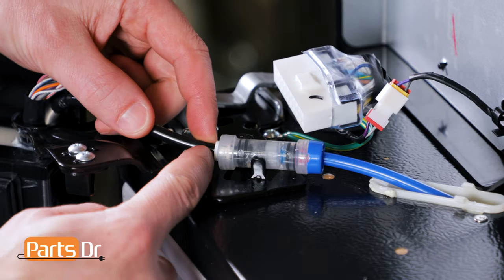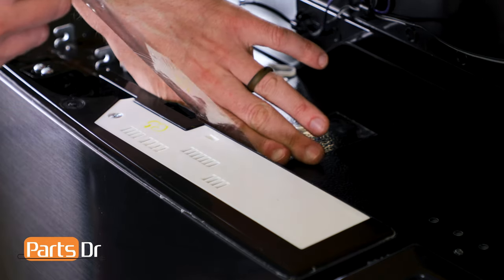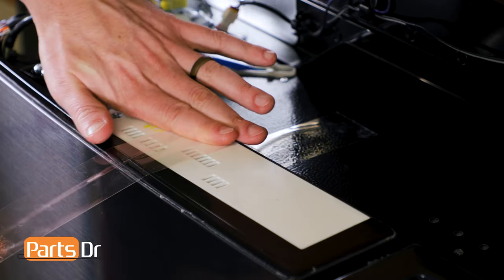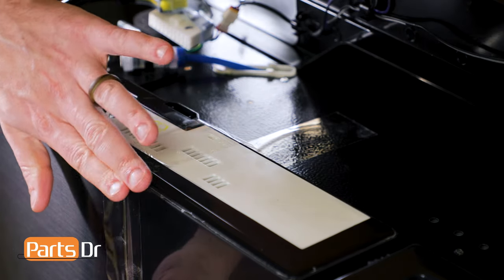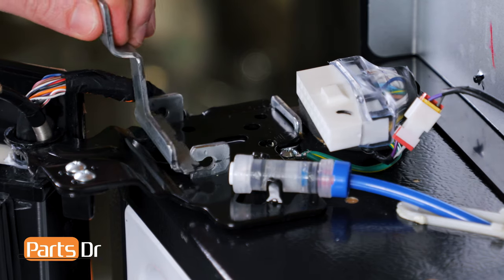Now, remove the water line from the coupler by pushing the collar in and pulling the water line out. Next, use a piece of tape to secure the door in place. Then remove the hinge fixer by rotating it up and sliding it out.